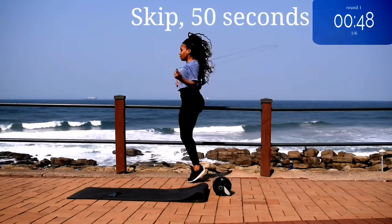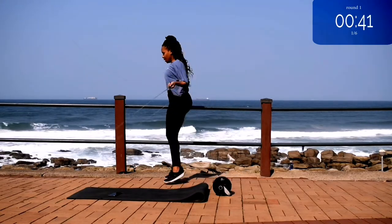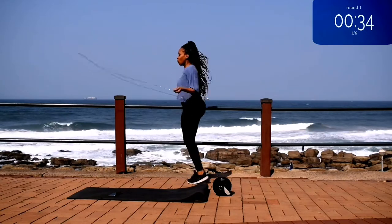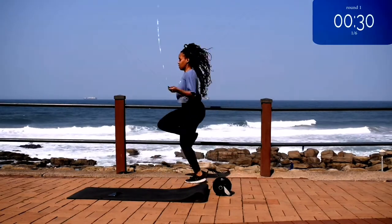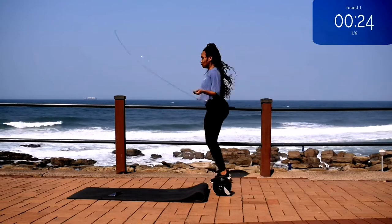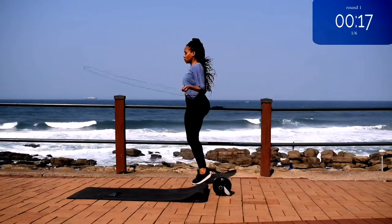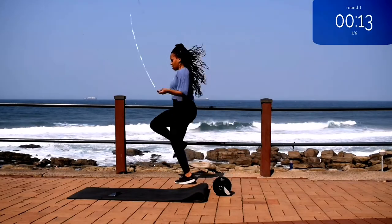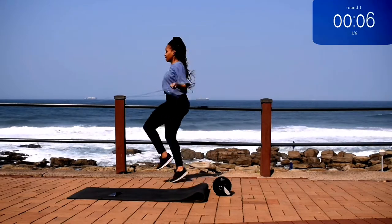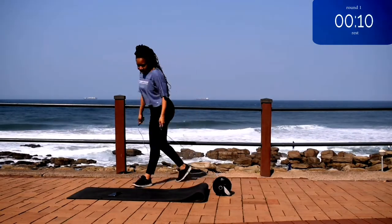We're starting off with skipping for 50 seconds. Remember to warm up before your workout. You're half way there. 10 seconds to go. Good. Take a 10 second rest.